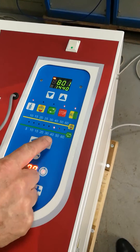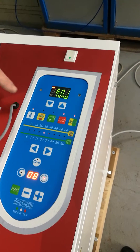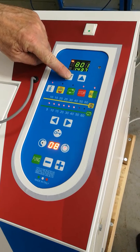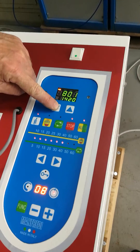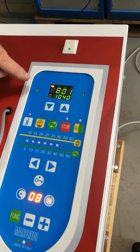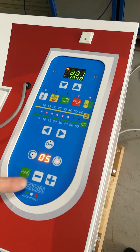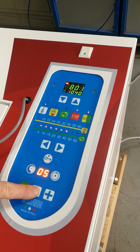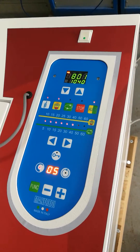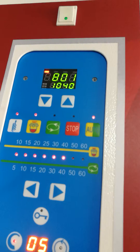We set the power of the heating and the spinning, the final target temperature, and the acceleration — we leave it at eight. Then we start the heating. As you can see, the auto button is on.